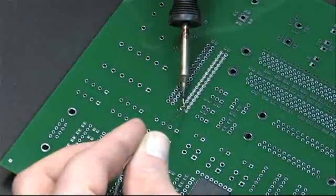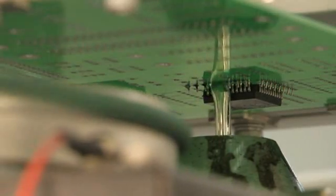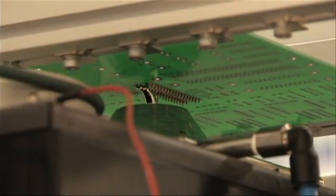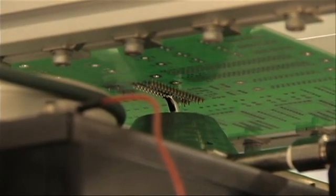When compared to hand soldering, selective soldering offers greater accuracy and repeatability of solder joints. Achieve nearly zero defect solder joint yields with less operator handling, reducing board processing time and increasing throughput.